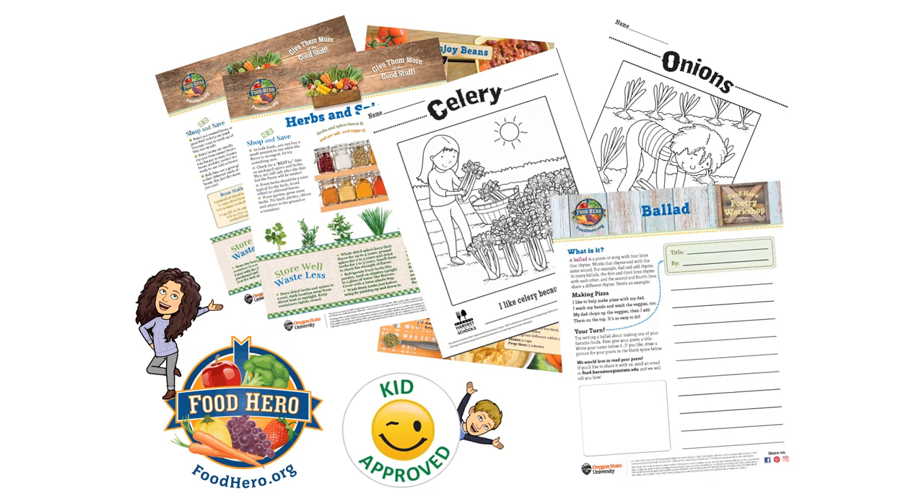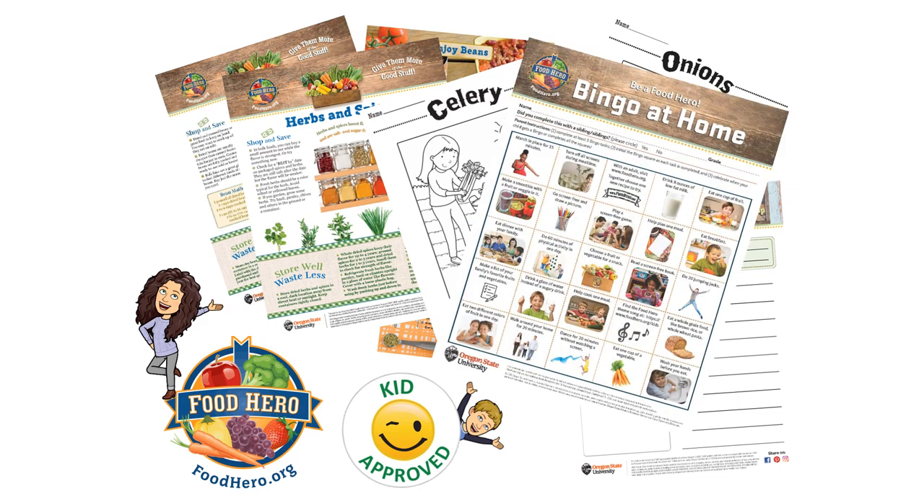You'll find coloring pages like these on onions and celery, activity sheets like this one on poetry, and even games like at-home bingo. You'll find all this and so much more when you visit foodhero.org. I hope you've enjoyed this Food Hero recipe spotlight — bye everyone!